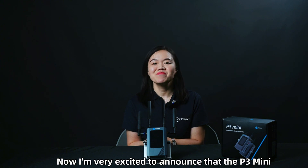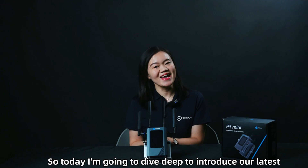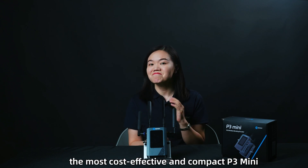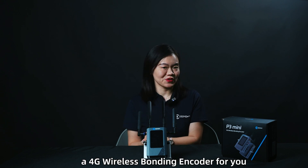Now I'm very excited to announce that the P3 Mini is also available for shipping. So today I'm going to dive deep to introduce our latest, the most cost-effective and compact P3 Mini — a 4G wireless bonding encoder for you.